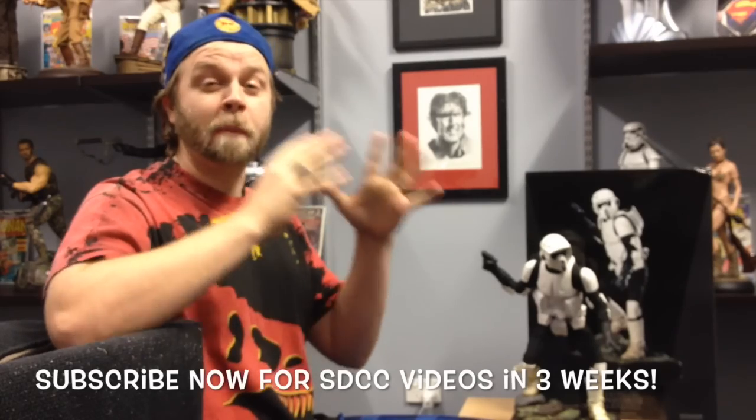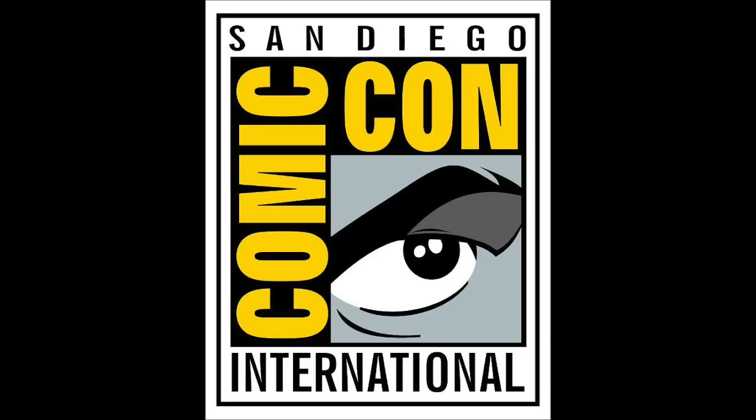Hello YouTube. Hello statue collectors out there. I'm doing a statue review each week in the lead up to San Diego Comic-Con because I will be there this year. That's right, I'm going to be at Comic-Con in just a few weeks time. This week the Scout Trooper premium format figure.